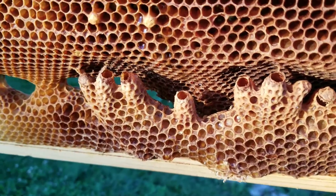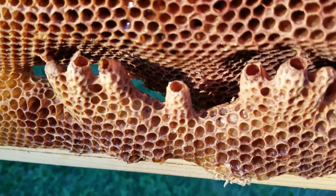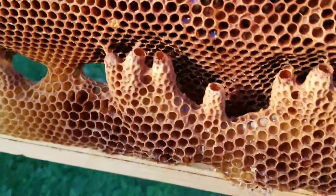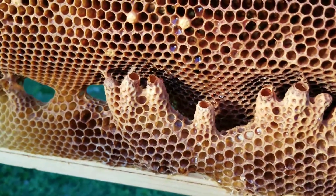I wanted to give a brief description. When you see the bottoms chewed out like this, where there's a perfect hole, that usually means the queen has emerged.